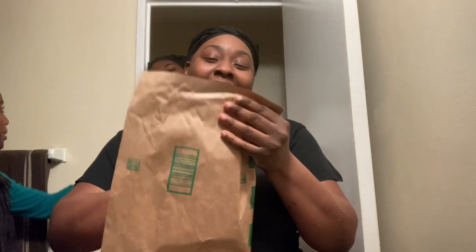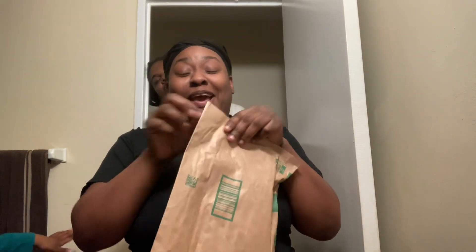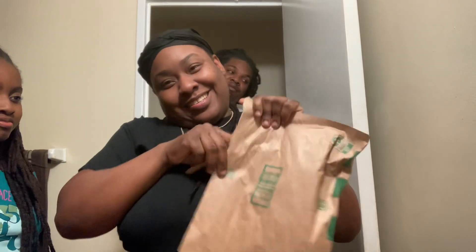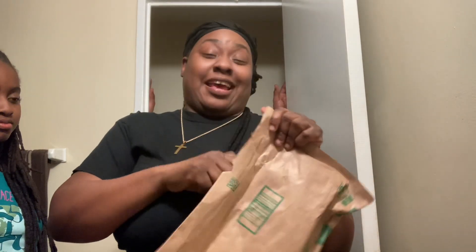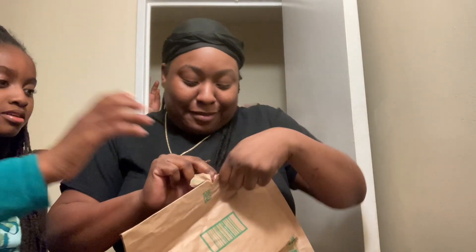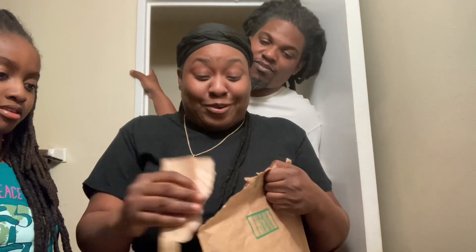We got a package today and we're going to go ahead and open this so you guys can see what we've got. I've been seeing this everywhere. Every time I click online or on YouTube or something I've been seeing this, and I wanted to try it.